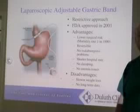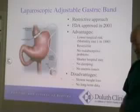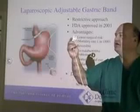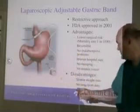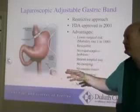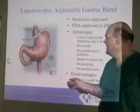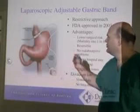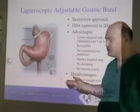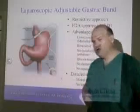The adjustable gastric band is a purely restrictive approach. This band goes around the top part of the stomach and forms a very similar pouch to the one we divide off with gastric bypass. However, we don't actually divide any tissue. We do sew a little bit of tissue, but it's not something that would leak if the stitches were to break down. This tubing comes out and sits under the skin — it doesn't come outside of you at all.